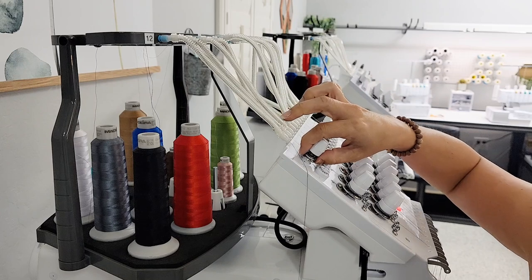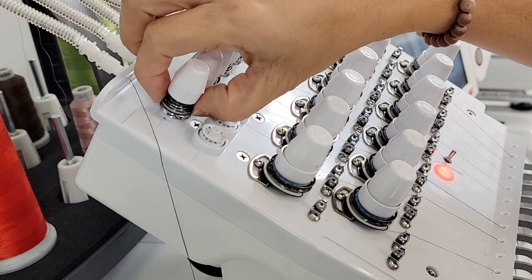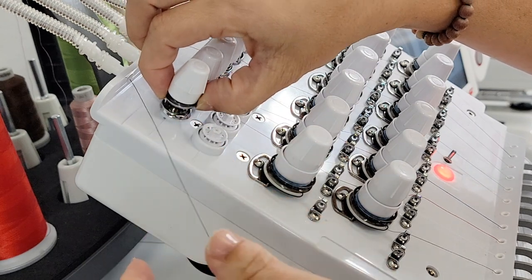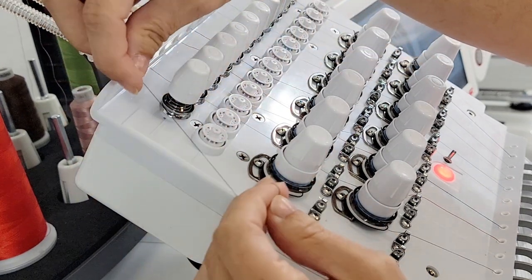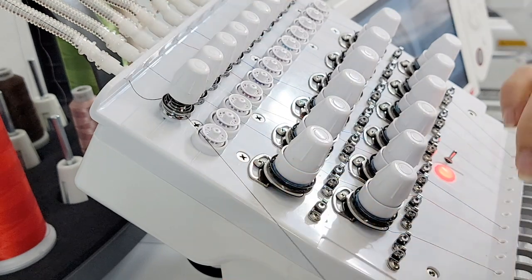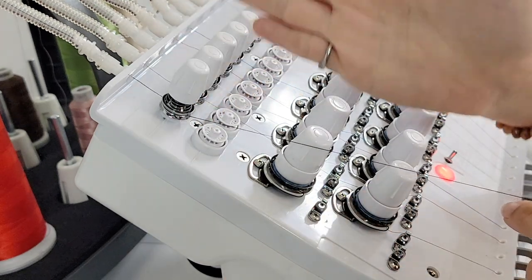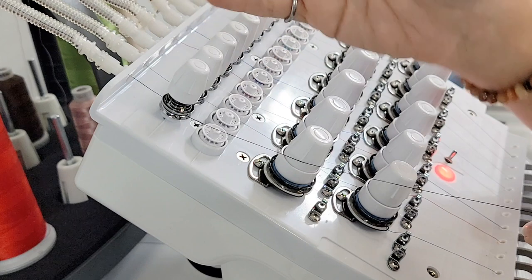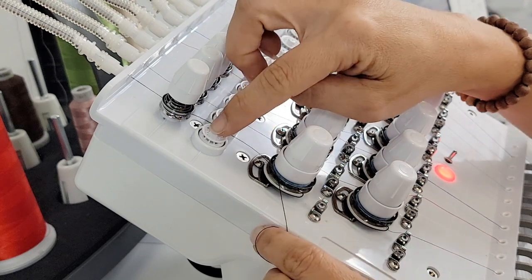Next, the thread is going to go under these discs. You'll see these little silver discs — if you lift them up you'll see a little slit, and that's where you're going to put your thread. On this machine the slit is on the left-hand side. Grab your thread and slide it through and you'll hear a click. Once you hear that click, make sure your thread is nice and tight. Everything after this is going to be done on the right side of the discs.